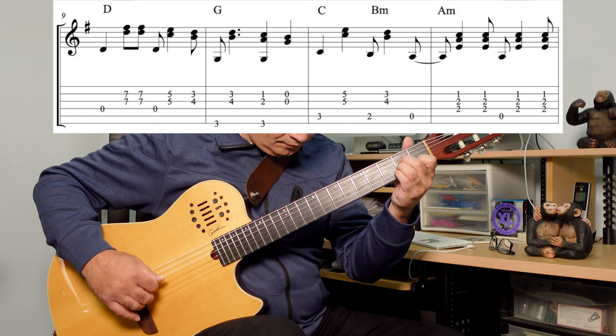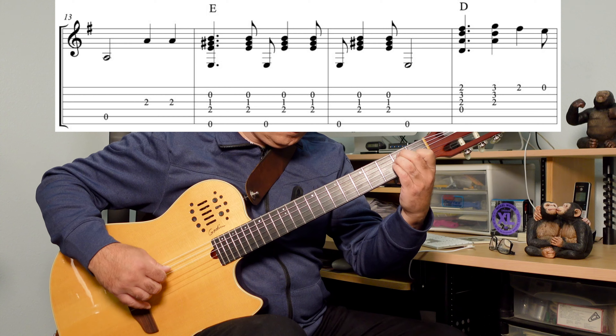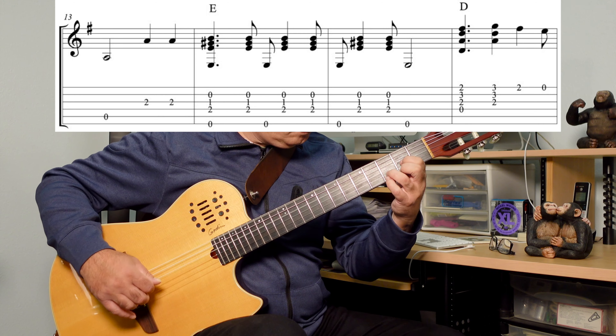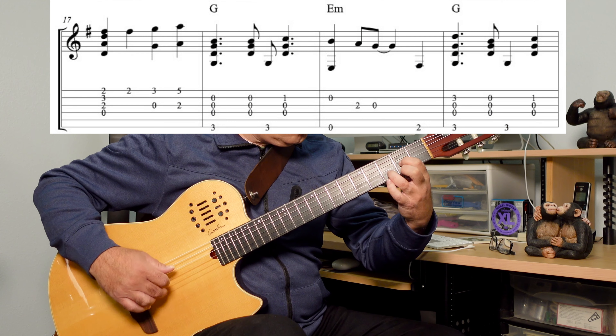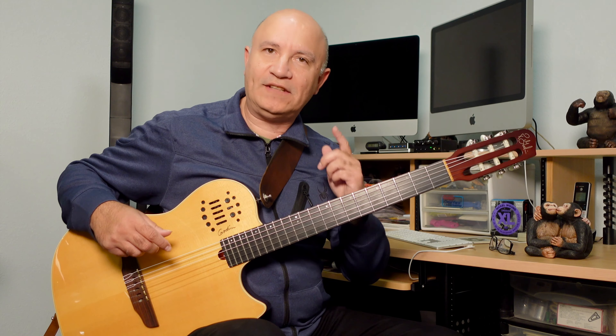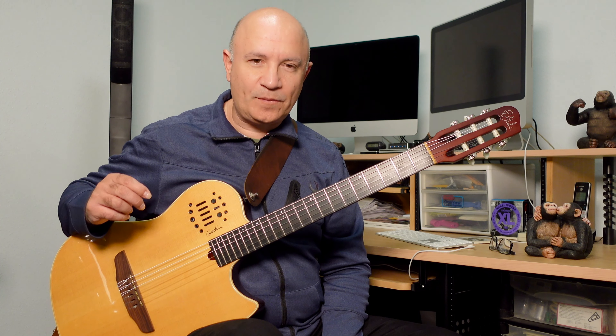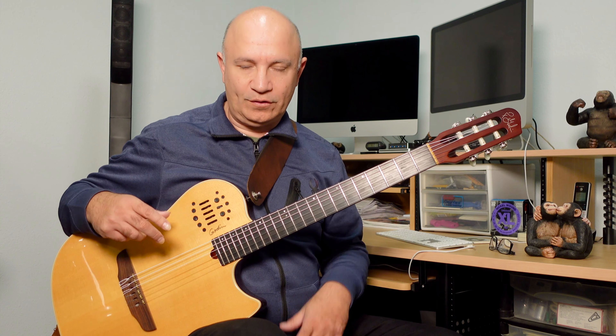Hi friends, today I'm going to go over my arrangement of the song Mrs. Robinson by Simon and Garfunkel. I heard an instrumental arrangement by the guitarist Chet Atkins at some point — I don't remember when — but I really liked it. I like Simon and Garfunkel, but I really like what Chet Atkins did with the song. I'm going to play the first eight measures so you get an idea of what I'm doing here.